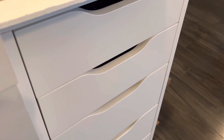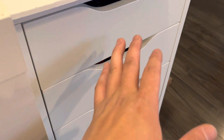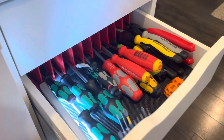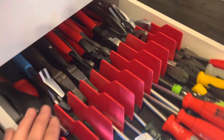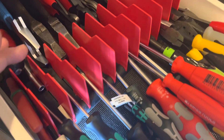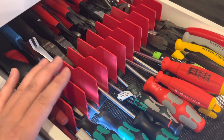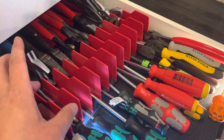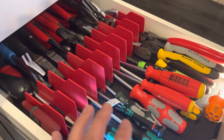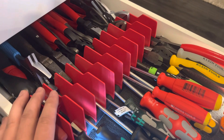I just want to show you guys how I store my collection of tools in the IKEA drawer. I only have one plier rack that I sit in the middle of the drawer.